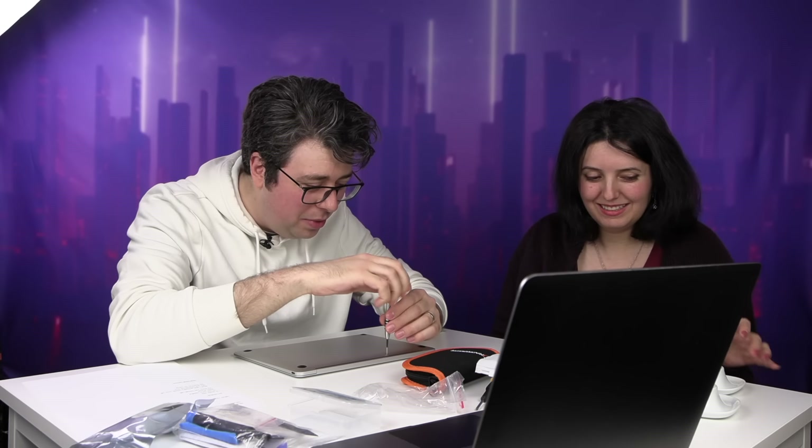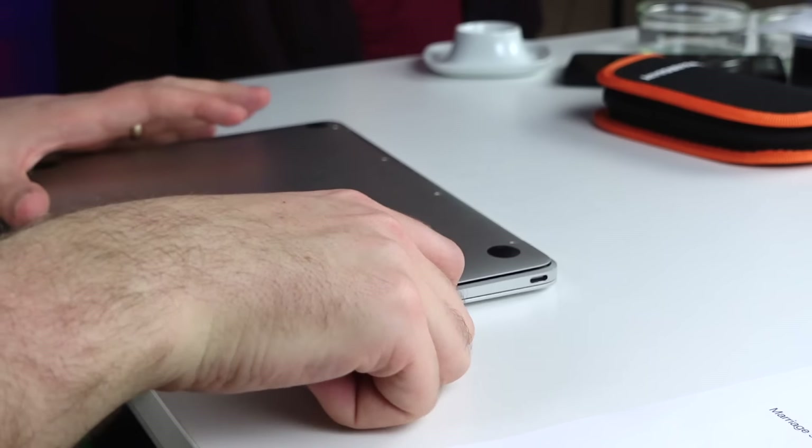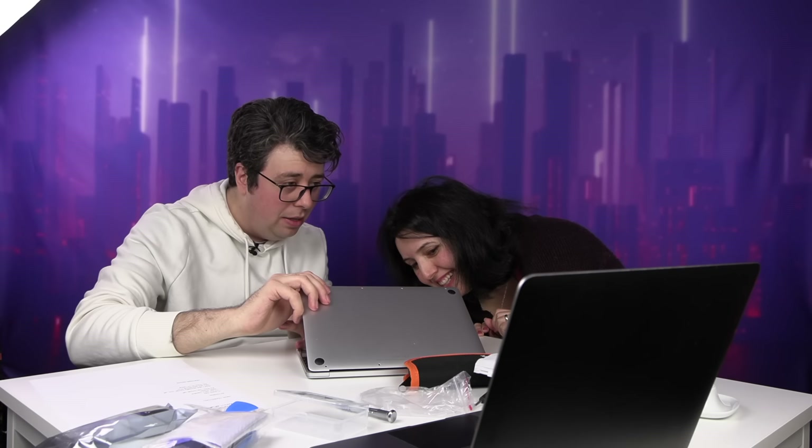I've done this a million times. I've only used the pliers every time. You may hear a crack. They don't want you to open it, so they have to make you scared to do it. That's normal. Okay, look inside — there's your baby. That's inside your baby, Addy. How beautiful is that? There's cat hair. How did it get inside? It's family.